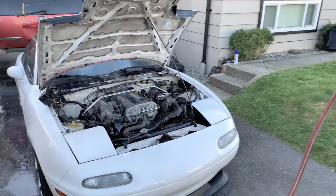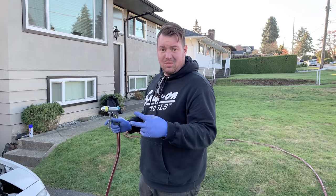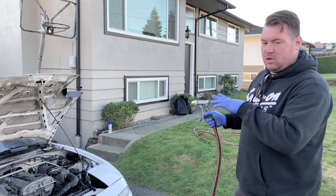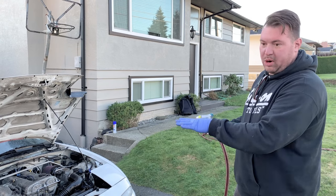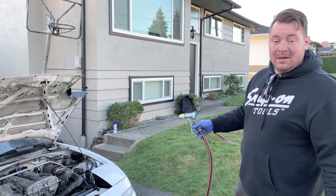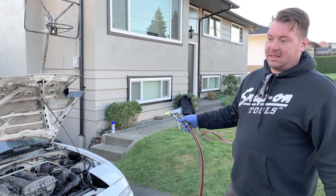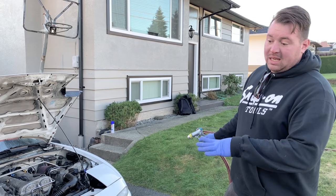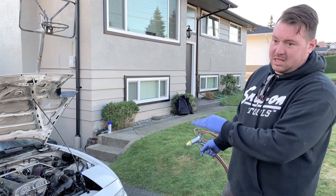I like to leave the engine running when I do an engine shampoo — it gives two advantages. One, it gets hot so it'll start to evaporate any water. Two, if you spray something that makes the engine stumble or run differently, you immediately know what you sprayed that could affect how it runs — for example, if water got into a wire harness connector or a spark plug hole. A lot of people will instead wrap those items in a plastic bag or completely stay away from them, but I've just had better luck doing it this way.